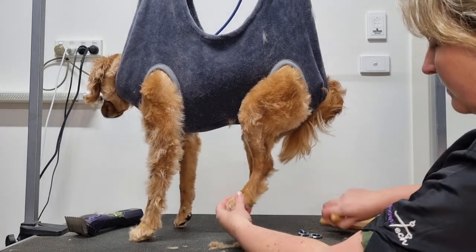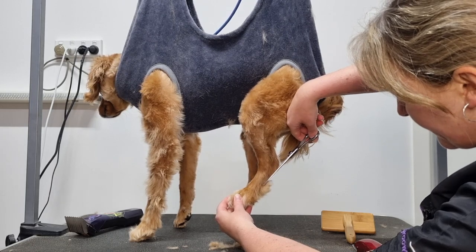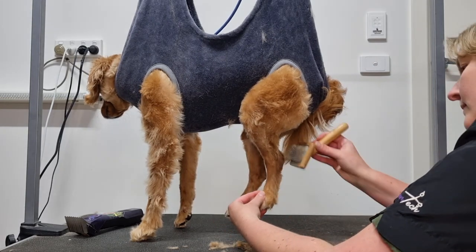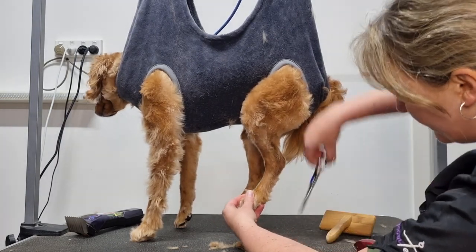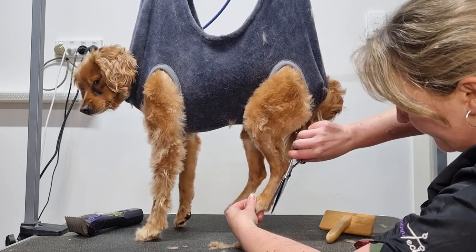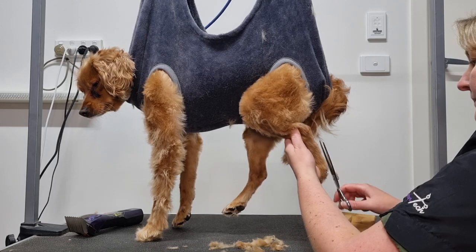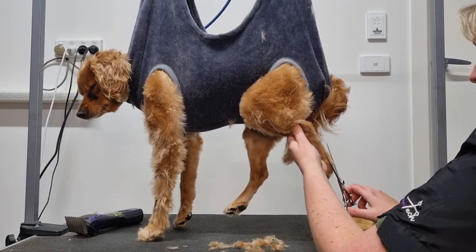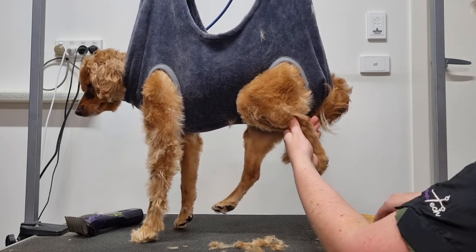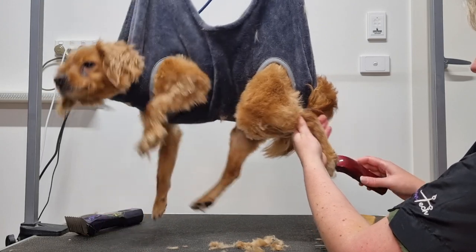A grooming hammock acts as a second pair of hands, which is great when you don't have anyone else around to help hold your dog while you groom them. For anxious dogs, a grooming hammock can help relax them so you can quickly groom them without a fuss. If your dog moves around a lot, you can also use a hammock to groom other parts of their body like their face. They're also great for older dogs that may not be able to stand for long periods, or for dogs with disabilities. I've attached this hammock to the top of my grooming table and lifted Archie slightly off the table so he can't grip it to pull away from me.